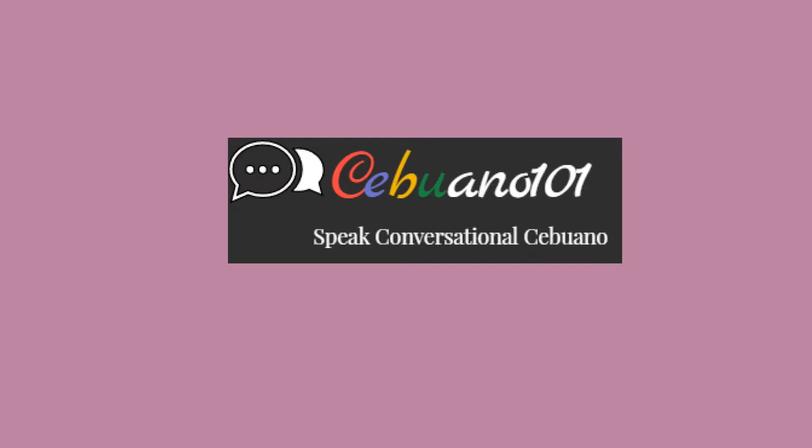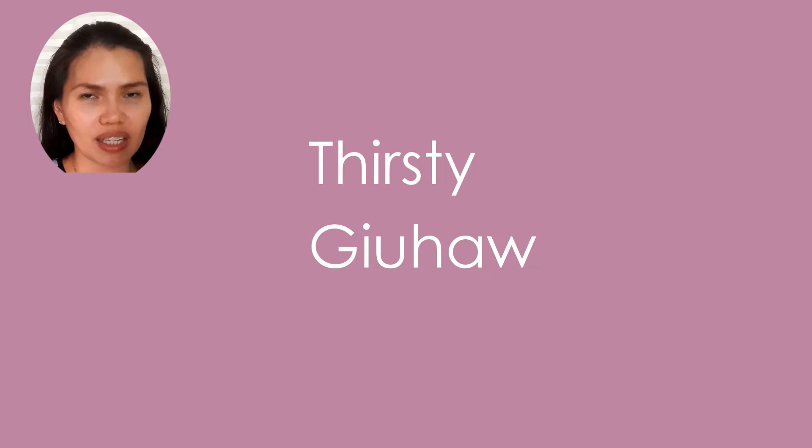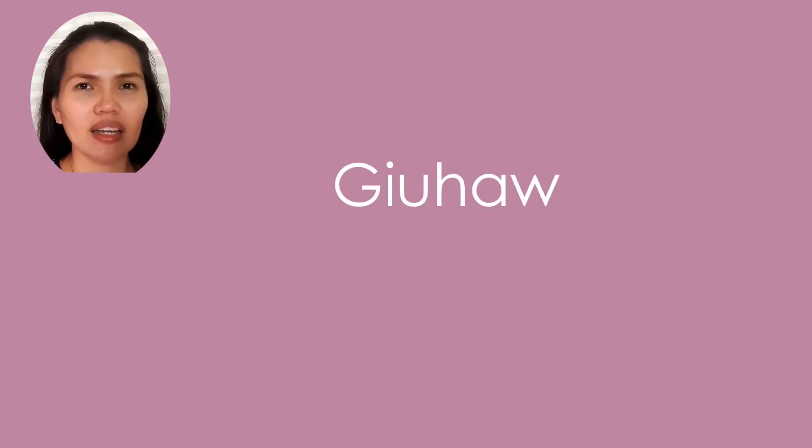Hi guys, this is your maestra, my name is Judy. Today I'm gonna teach you how to say 'I'm thirsty' in Bisaya. I'm thirsty: gi-u-hau-ko. Gi-u-hau-ko. I'm thirsty. Gi-u-hau means thirsty, and ko means I. Gi-u-hau-ko. Okay, repeat after me.